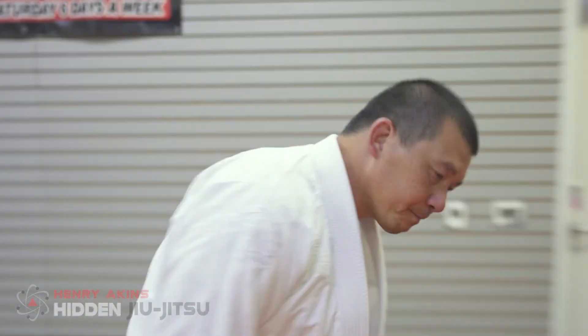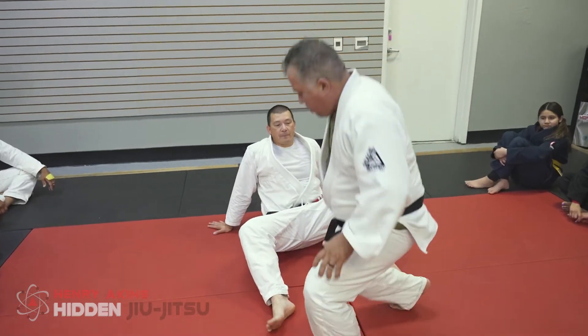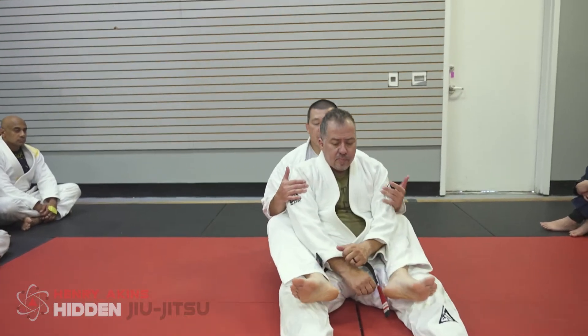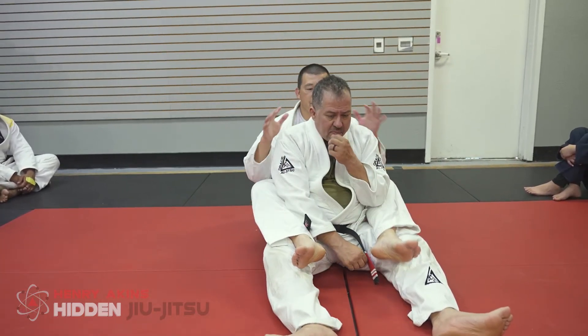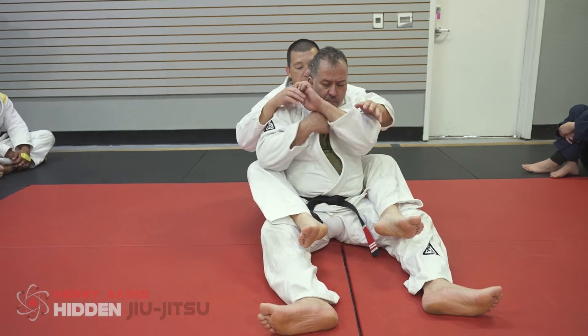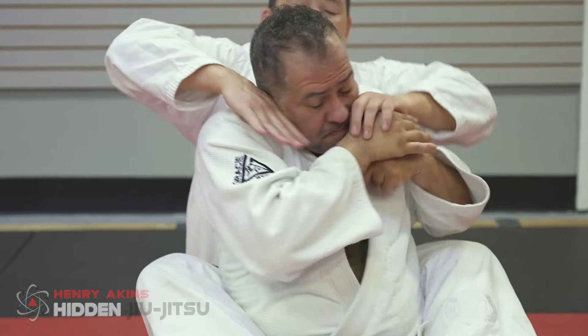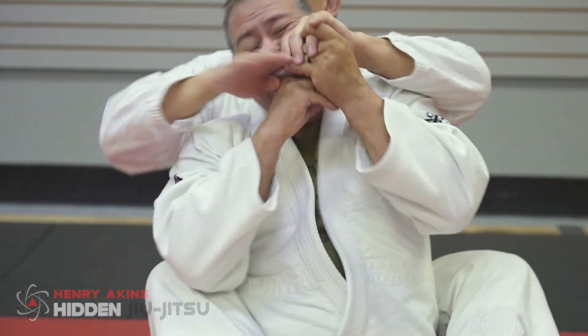Depending on where you are in your stage of injury, if you're able to work around it and if you have training partners — there's a lot of things you can do. For example: my knees are injured. Robert, sit down in front of me and give me your back. All I want you to do is defend — keep your hands up. It's just hand fighting. I'm going to try to go for his neck, see if I can get a rear choke. Just playing with hand fighting.